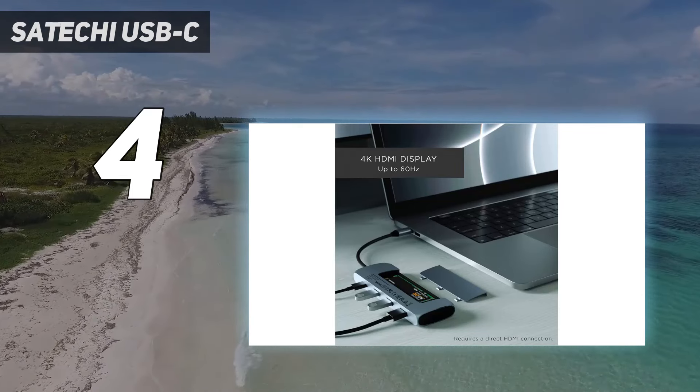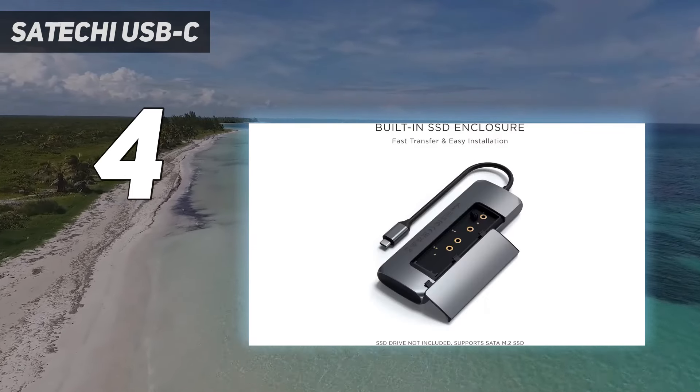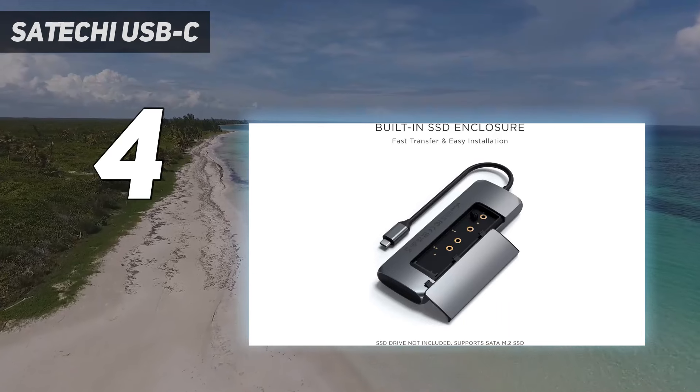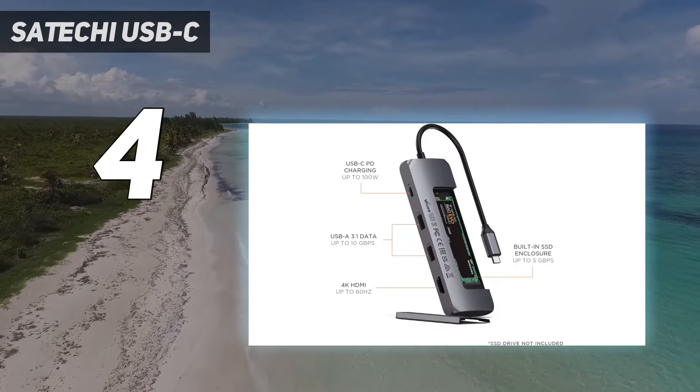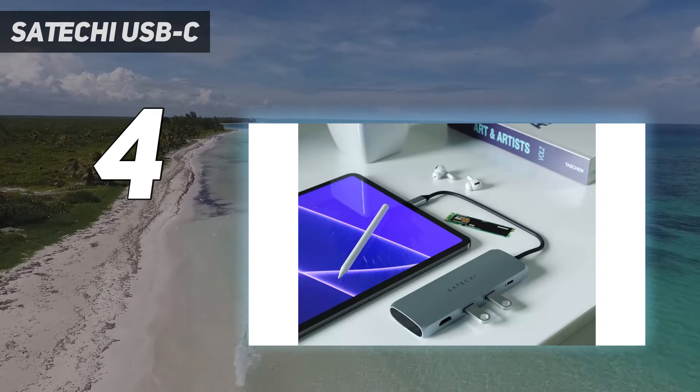Put it all together and you could plug in several storage options and move all your data around incredibly fast. To top it all off, it has the same aluminum chassis as Satechi's other accessories, giving it a premium feel.